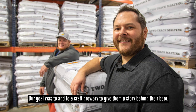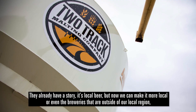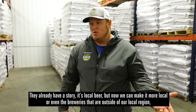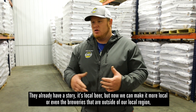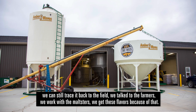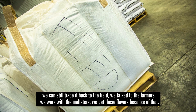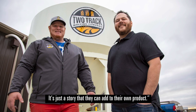Our goal was to add to a craft brewery to give them a story behind their beer. They already have a story — it's local beer — but now we can make it more local. Even breweries outside of our local region, we can still trace it back to the field. They can tell a story of, hey, we talked to the farmers, we work with the maltsters, we get these flavors because of that. It's just a story that they can add to their own product.